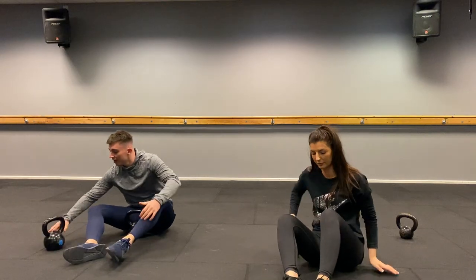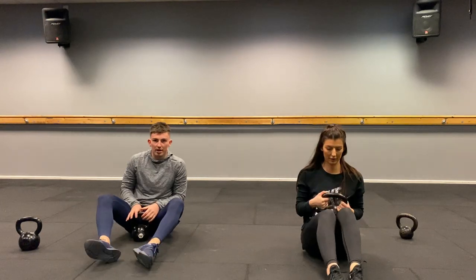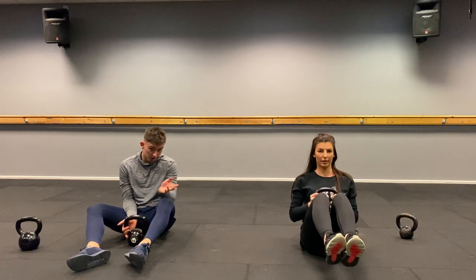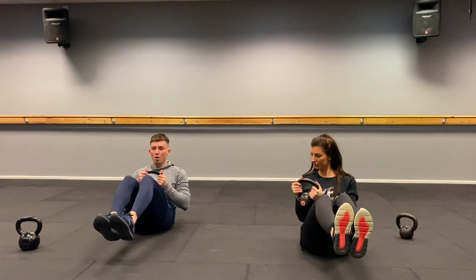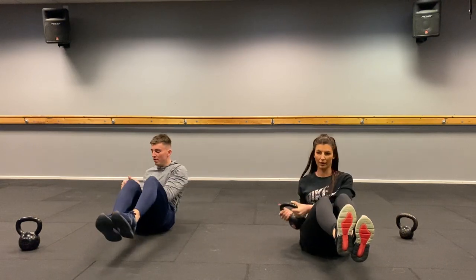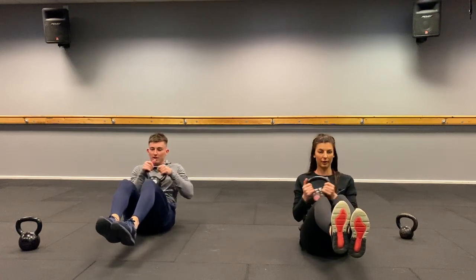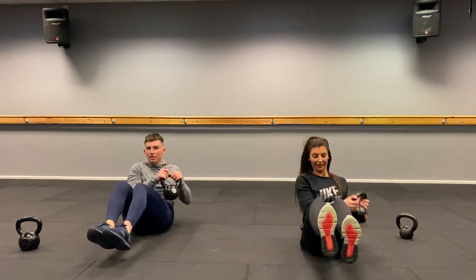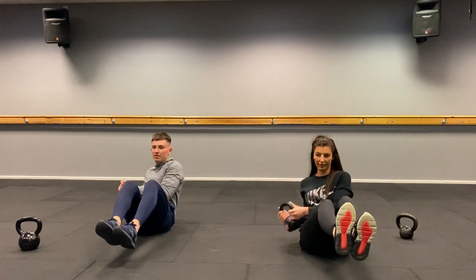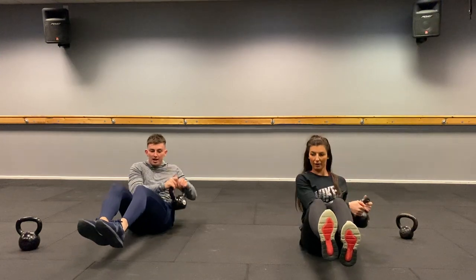Still sitting down — Russian twists. We're going to do twenty touches on each side. Knees together, feet together. If you want to make it harder, bring your feet up off the floor. One, two, three... all the way to twenty. Well done.